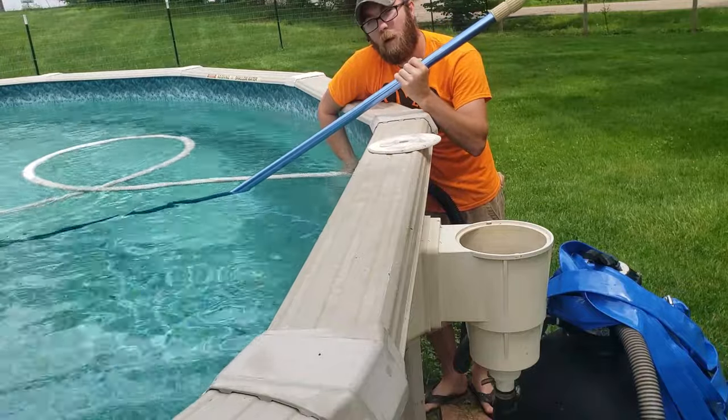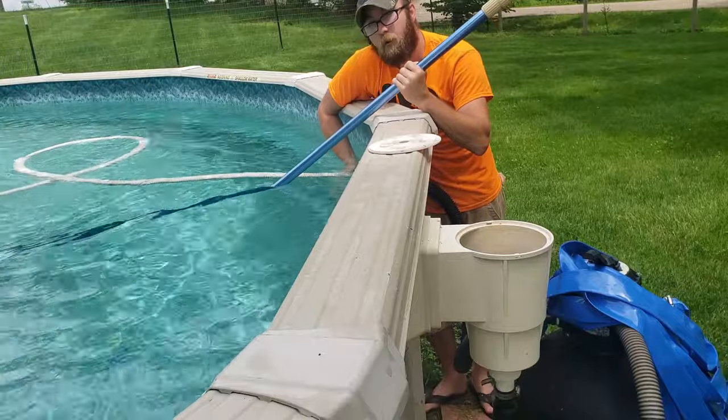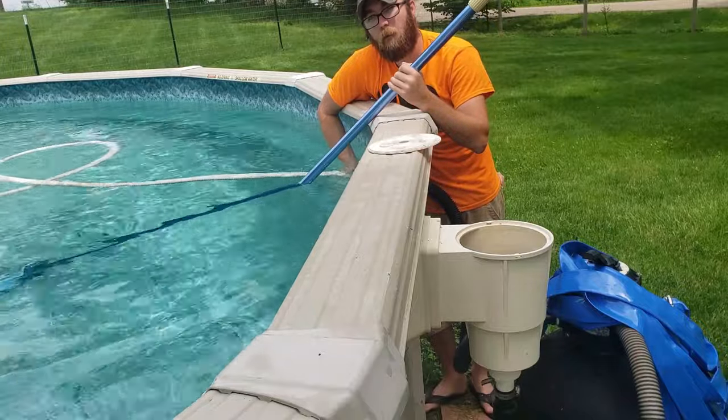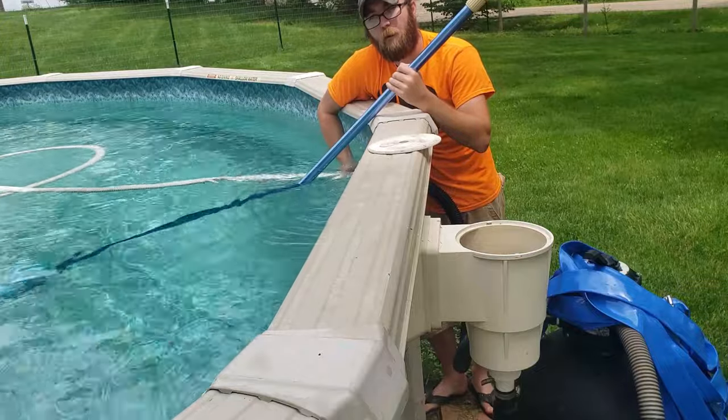You'll see a lot of bubbles coming out of that vacuum head, which is good. As soon as you know you've got all the air out of the line, that vacuum head will sink directly to the bottom.